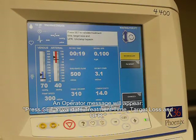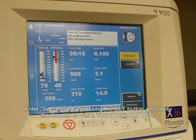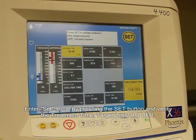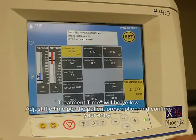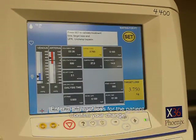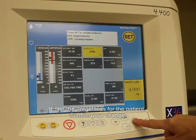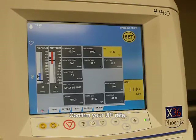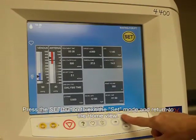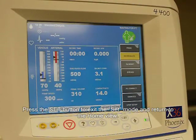Press set to validate treatment time, target loss, and UFR. Enter set mode by pressing the set button and verify the treatment time, target loss, and UFR. Treatment time will be yellow. Adjust the time for the patient prescription and confirm your entry. Enter the target loss for the patient and confirm your change. Confirm your UFR. Press the set button to exit set mode and return to the home view.